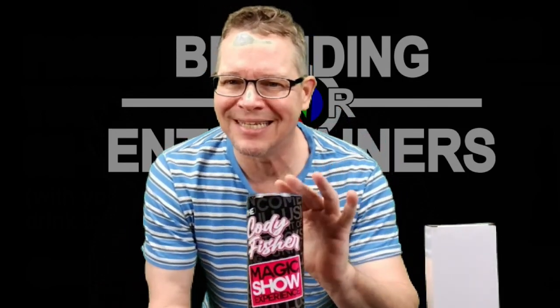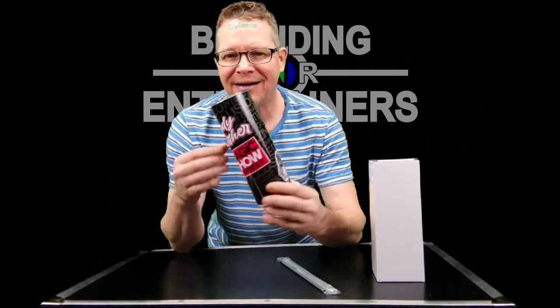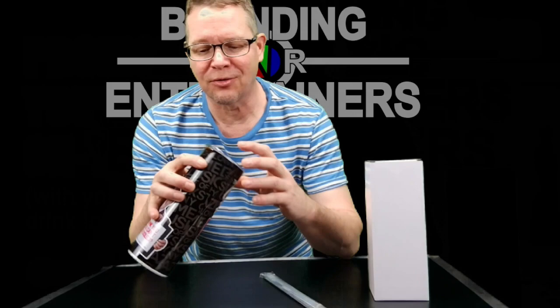Hello, Billy Diamond here of Branding for Entertainers, and I would like to introduce you to this 20 ounce Slim Tumbler mug. It's great for travel and it can have your logo, it can have your show, it can have a pitch review — whatever you want. These are really great.